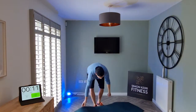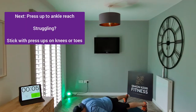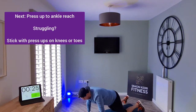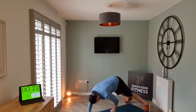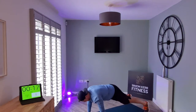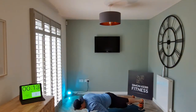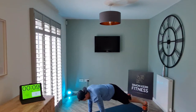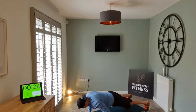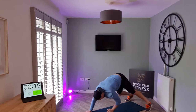One more rep — all right, shake it out. You might need the mat for this next one: press-up to ankle touch. We're going to do one press-up, one reach, then switch sides. Let's go.